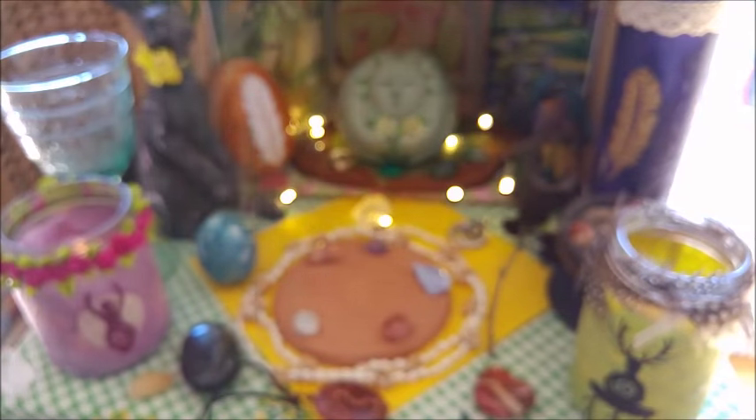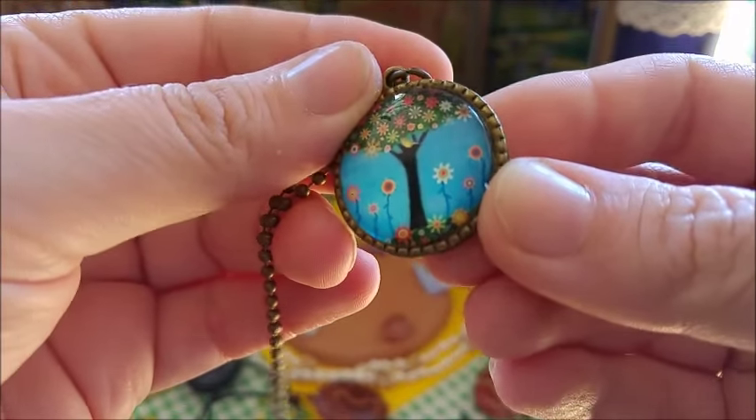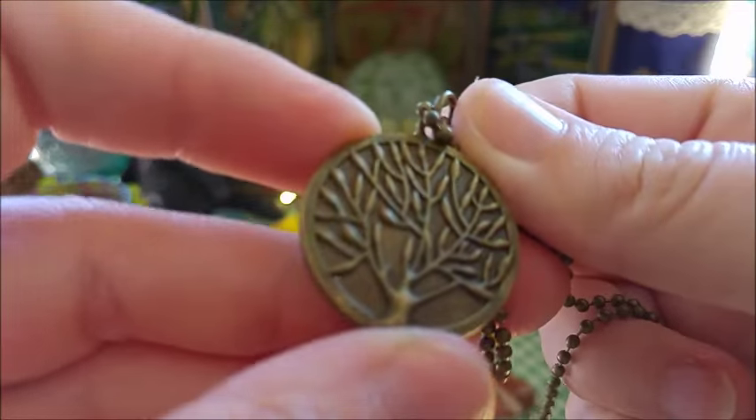I quite like this here on my altar space. And this one I got from my boyfriend last year — a wonderful pendant with a tree. The background is also gorgeous — look at that.